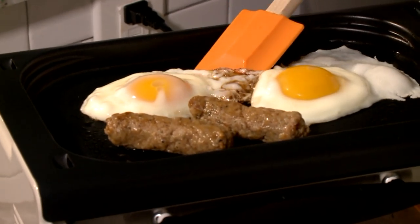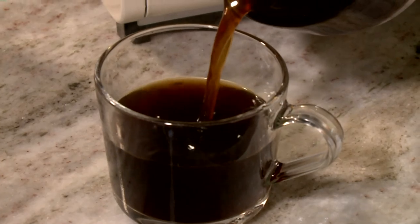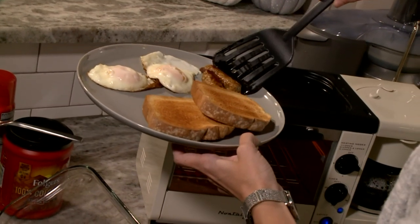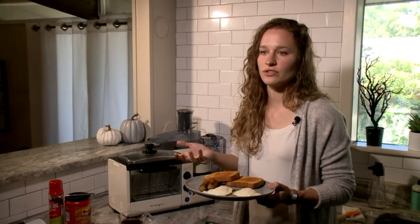The eggs did not stick to the griddle. The toast was golden brown. The coffee was nice and hot, and we even had sear marks on our sausage links. We just made breakfast in under nine minutes.